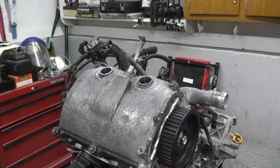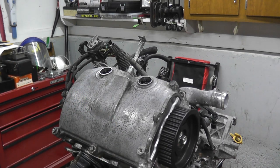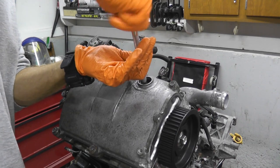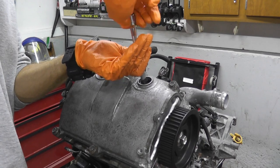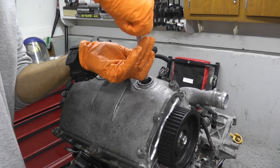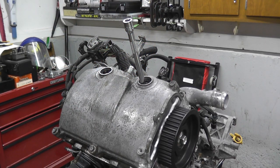Now we'll do the other side. Now is a very good time to replace the spark plugs — NGK, use the factory specs. These aren't too old; I replaced them around a year ago so I'm just reusing them. But if you don't know when they were replaced or it's been a number of years, go ahead and replace them. I believe it's every 60,000 miles that Subaru recommends.